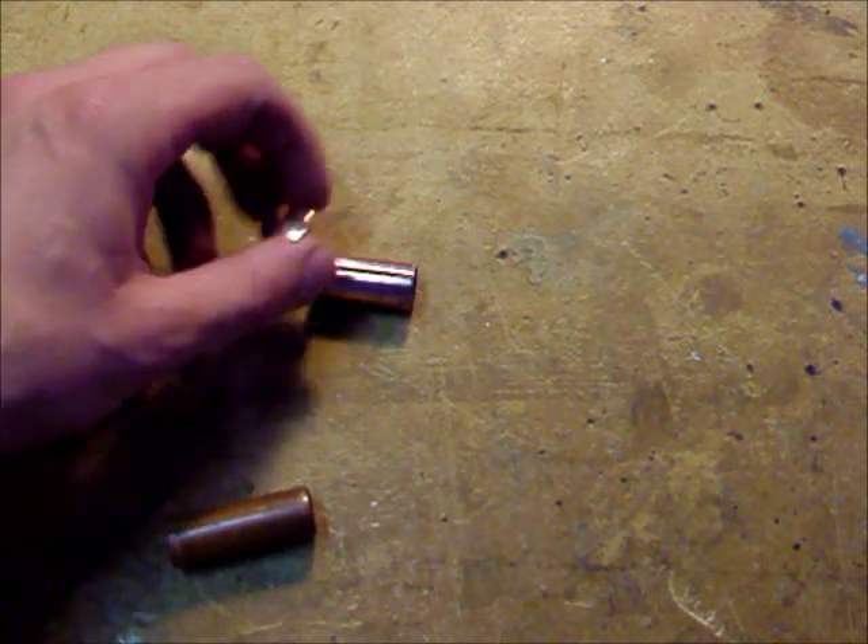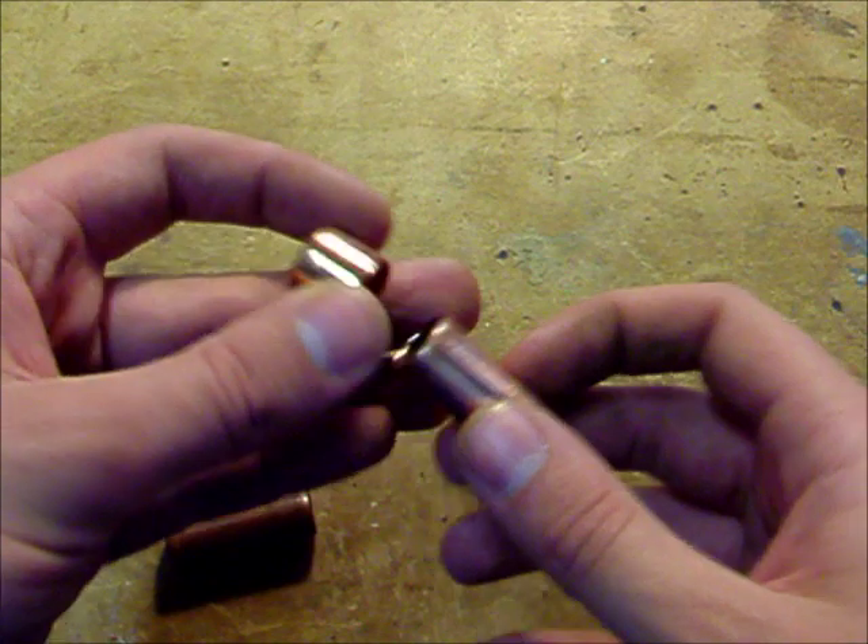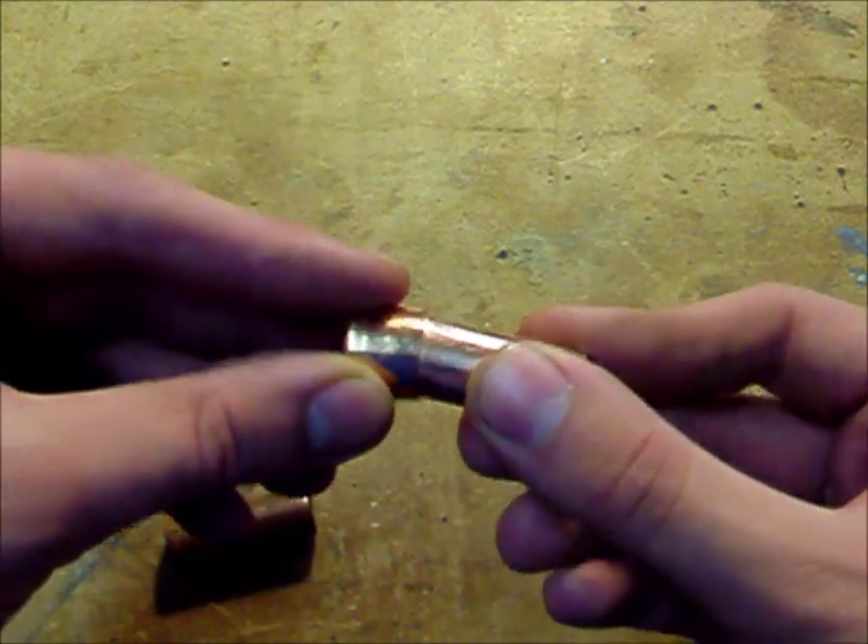Hey, Kenneth here with another quick little tutorial. Today I'm going to show you how to sweat the copper fittings onto the pipe.